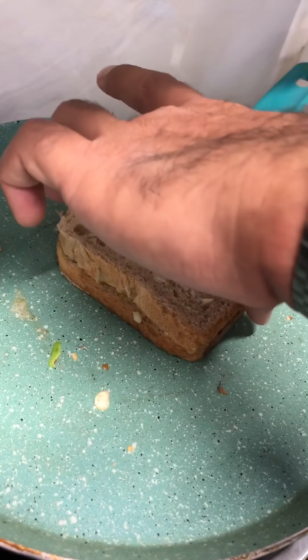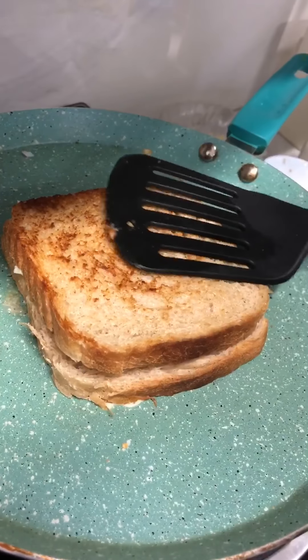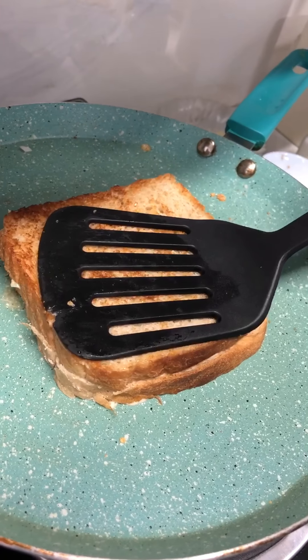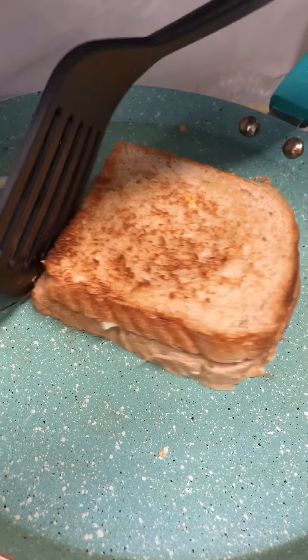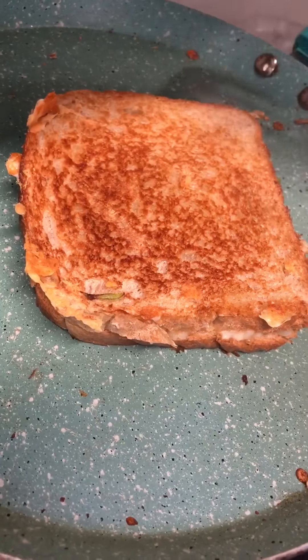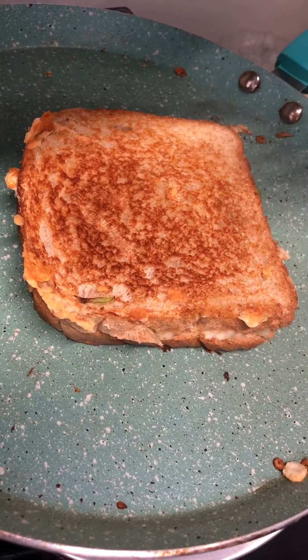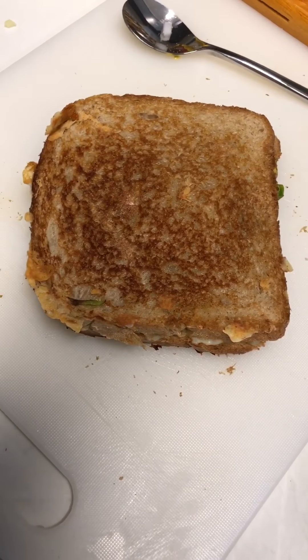Time for us to turn it. Alright, so our sandwich is almost done. You can see the golden colour, which means it is nice and crispy.